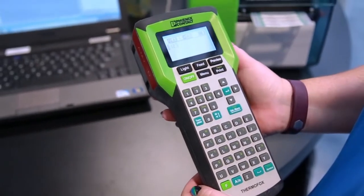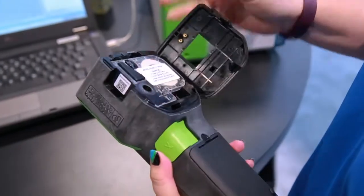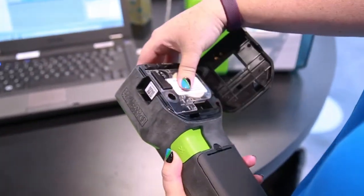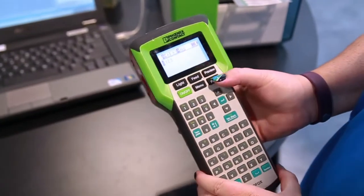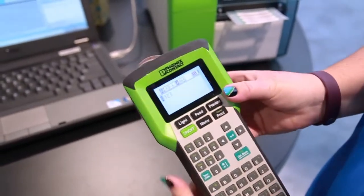This is our Thermofox handheld printer, great for onesie twosies or out in the field. It's cartridge based, so the material and the ink ribbon are in a cartridge that gets loaded in the back. Rechargeable lithium-ion battery — simply input your information on the screen, hit print, and cut it off with the side button.